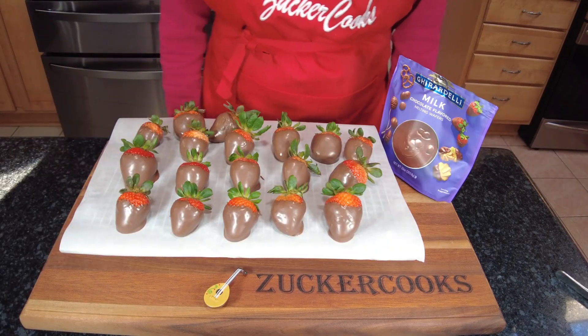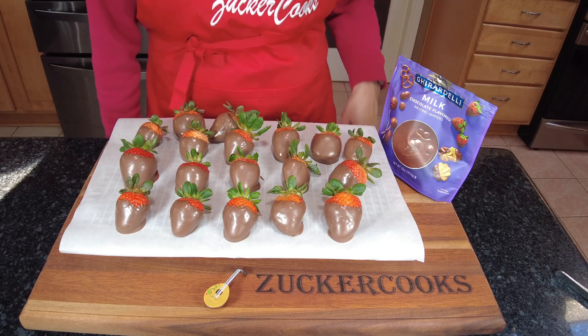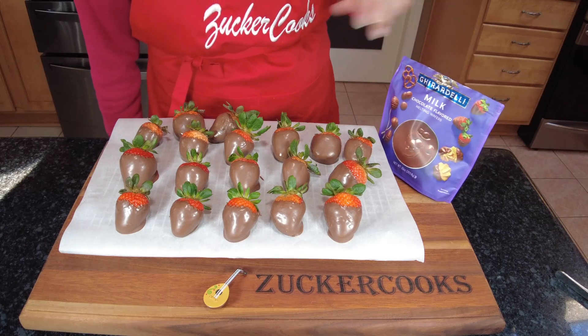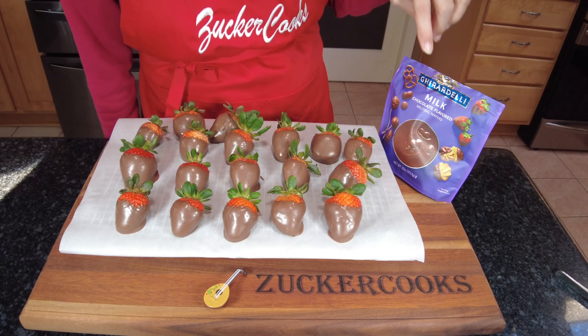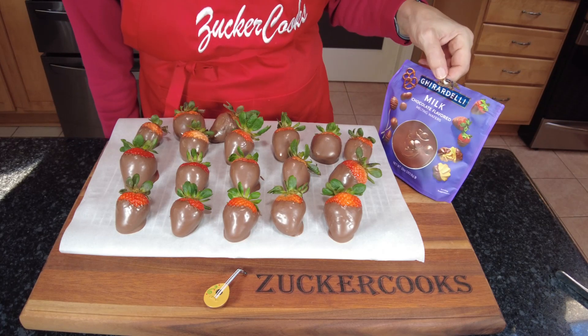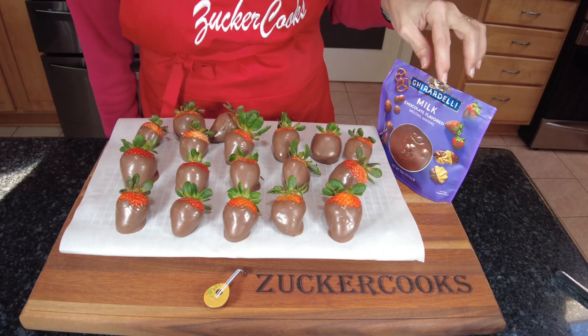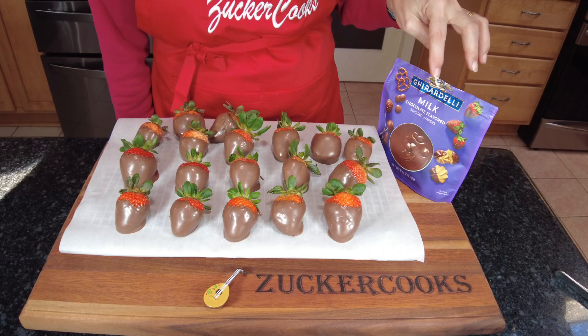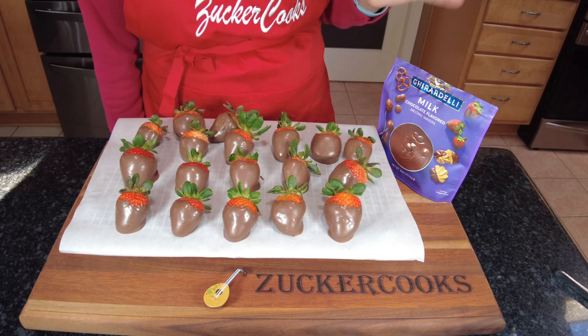And here we have the strawberries dipped in chocolate. Now I wanted to make a correction — these are not chocolate chips. These are chocolate melting wafers, and the difference is that these wafers just melt right away and I didn't have to add anything.